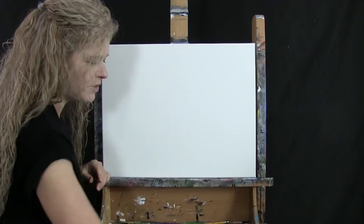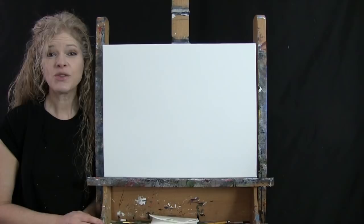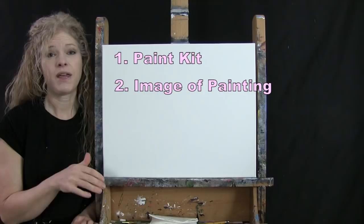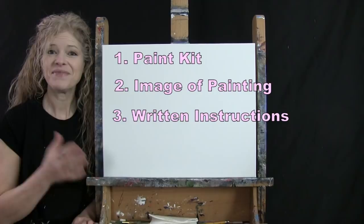If you're painting along with me, you'll want a cup of water for washing your brushes and a paper towel for drying them. In the video description below I'm providing a link to purchase the same paint kit I'm using, a link to download a free image of the final painting to use as visual reference, and written step-by-step instructions.